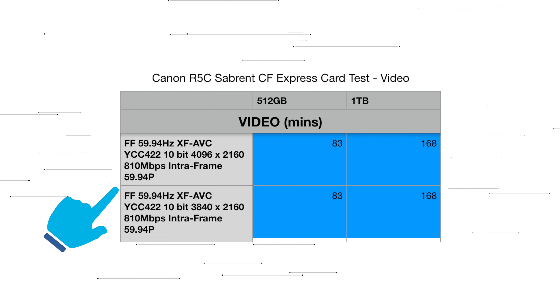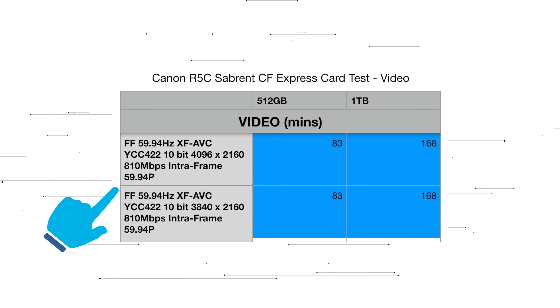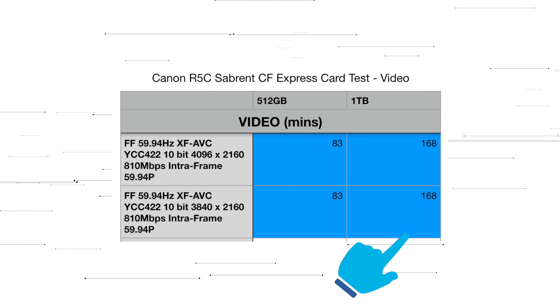Please note that if you want to record in 60 or 50p in this mode then you will need to use the CFexpress card to handle the 810 megabit per second speeds. This will give you around 83 minutes with the 512 gigabyte CFexpress card or 168 minutes with the 1 terabyte CFexpress card.